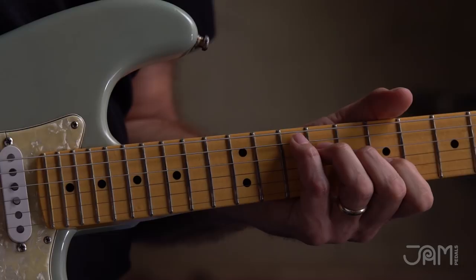It's a glorious sounding univibe, I'll tell you that right now. Ladies and gentlemen, it is the Retrovibe from our friends at Jam Pedals. If you need a univibe, this is what the doctor ordered.